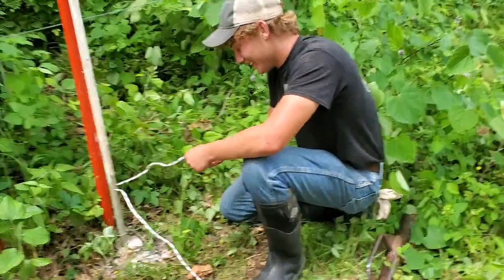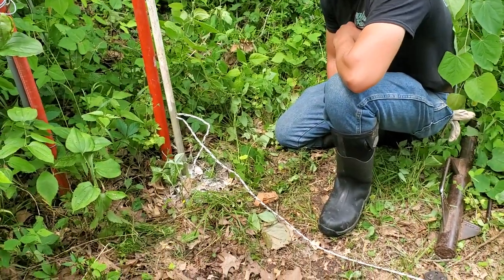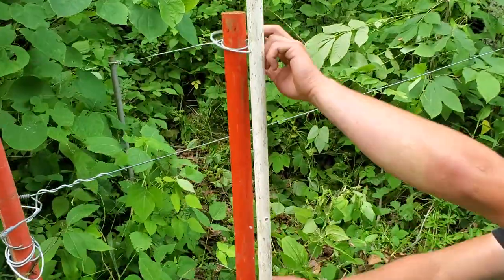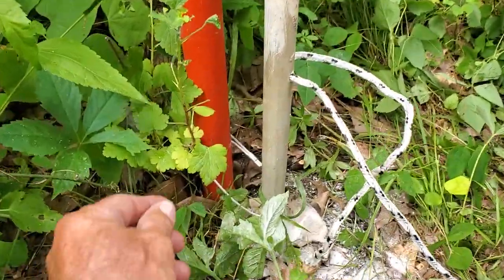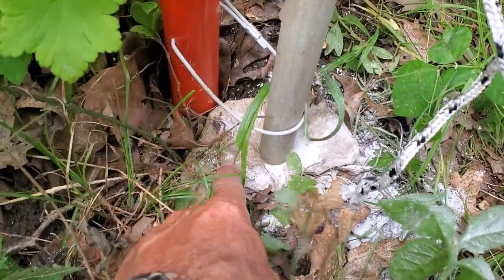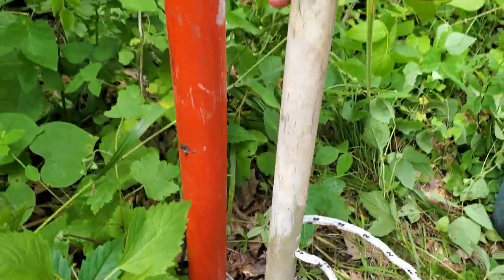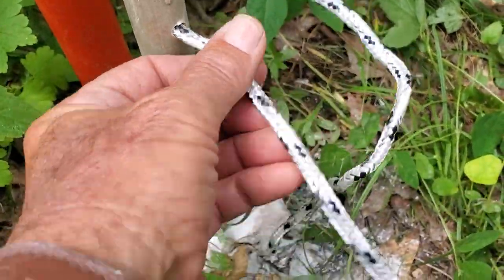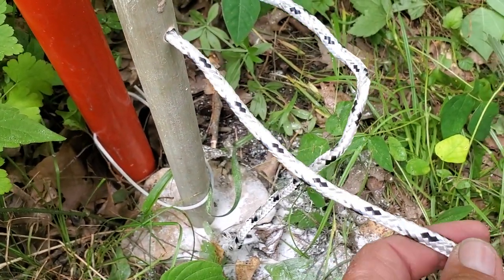Good day folks, this is Greg Judy at Green Pasture Farm. Today we're doing a flerd gate for sheep and cattle. We've got our gate post, which is a one-inch rod, and all this is high tensile, power fed. We've got a piece down here. We drilled a quarter-inch hole through there and this is the Power Flex quarter-inch rope — it's got 22 steel filaments in it, it is conducting.